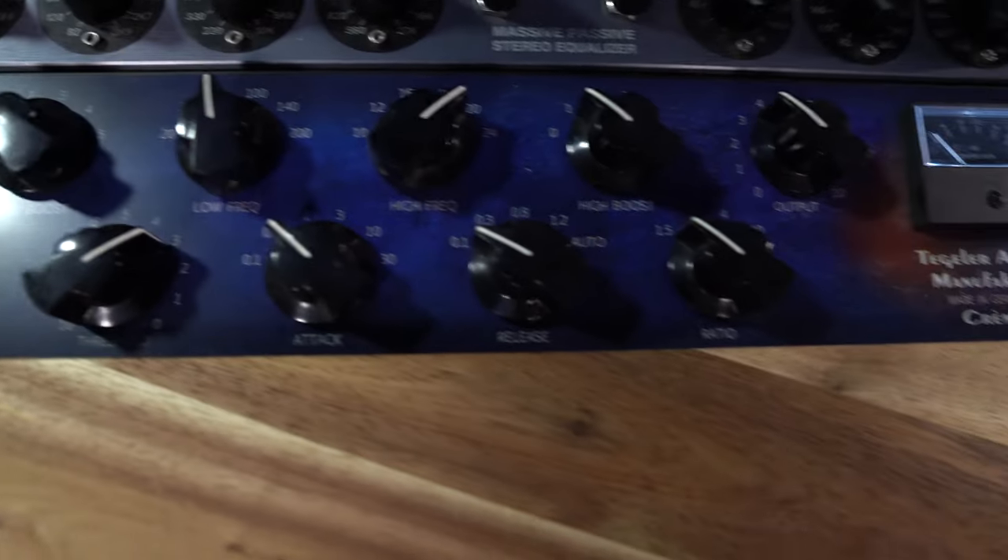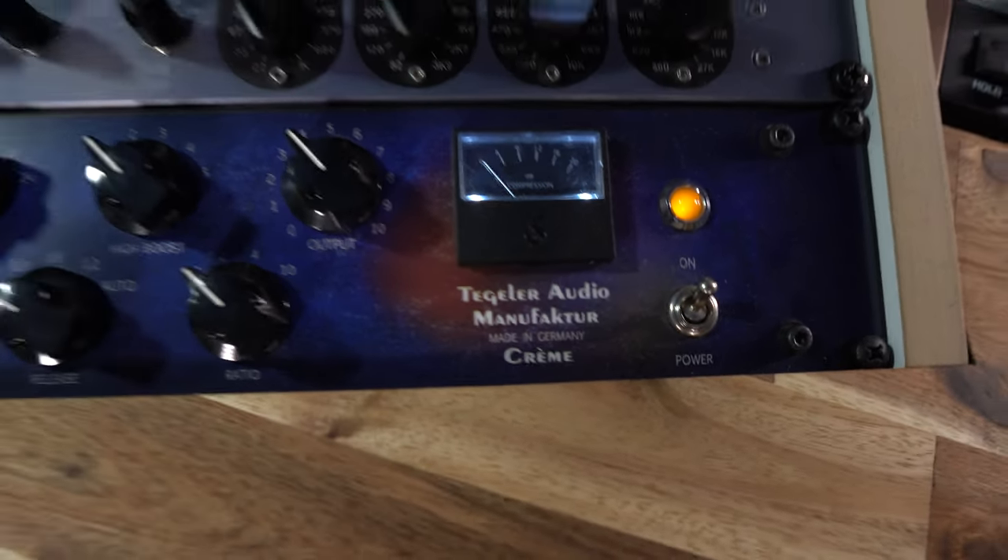Once I've got the main balance of the track right in the Manley, the signal goes to the second device in the chain — the Cream from Tegeler Audio. It's a mixture of a Pultec-style EQ but with only the boost function, and an SSL bus compressor. You can even change the order of which comes first, the equalizer or the compressor. I always use the compressor first, then the equalizer. I use the compressor mainly to cut away unwanted transients, and the equalizer gives mostly 60 Hz some more energy — boosting 30 or 60 Hz adds overtones up to 200 Hz, giving the bass much more pressure.